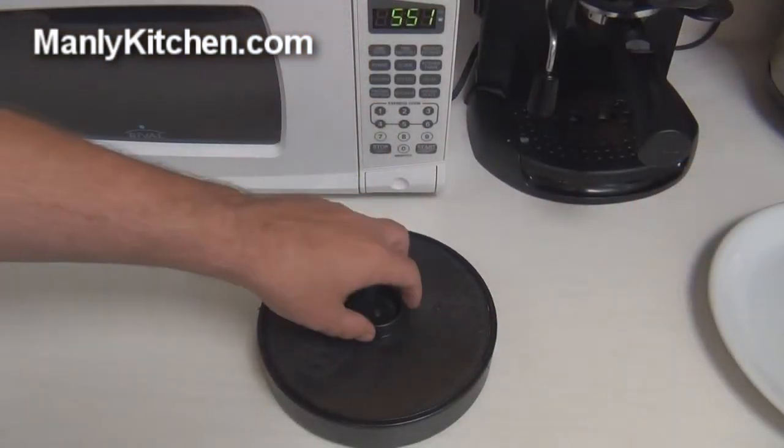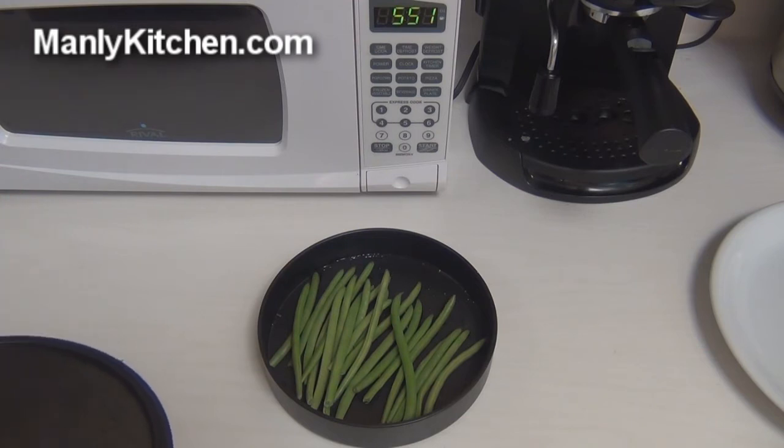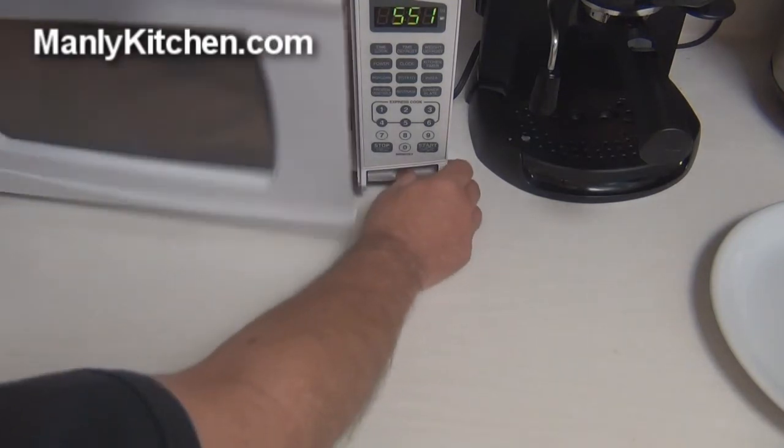Check this out. Here's my tortilla warmer. I've already got some French-style string beans in there and just a few drops of water to steam them with. I'm going to take those and put them in the microwave.